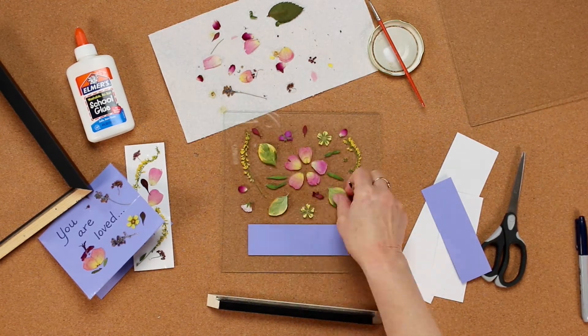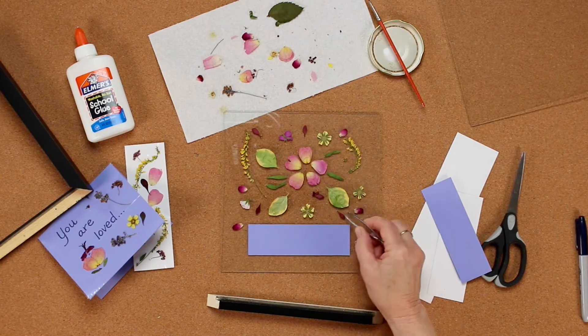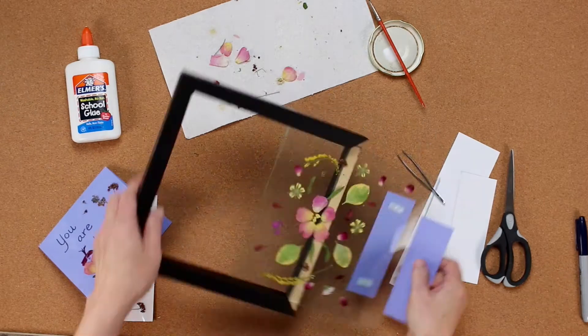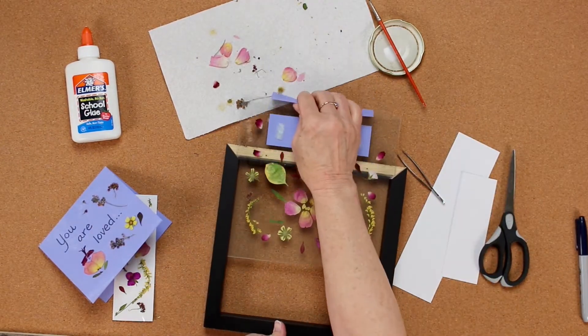I wrote a message, cut it out, and placed it at the bottom first, then arranged the flowers around it. Put the two panes together and slid it back in the frame and reassembled it.